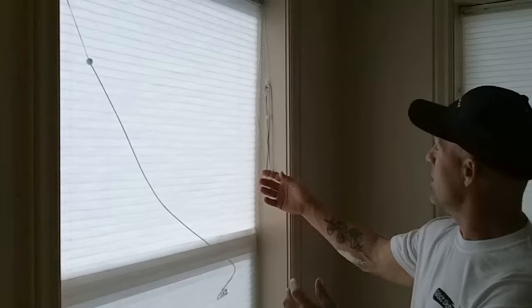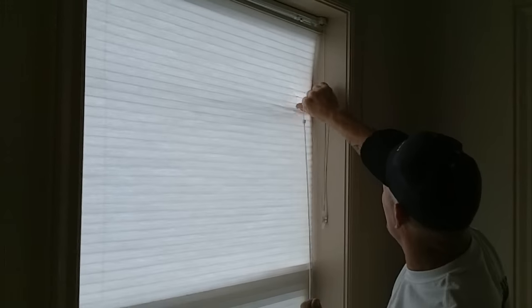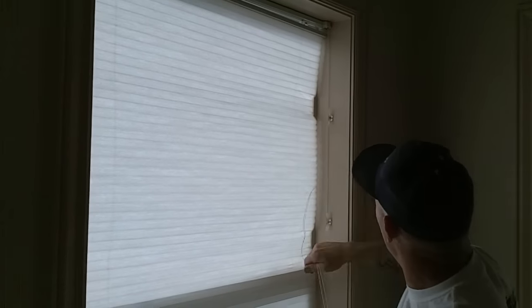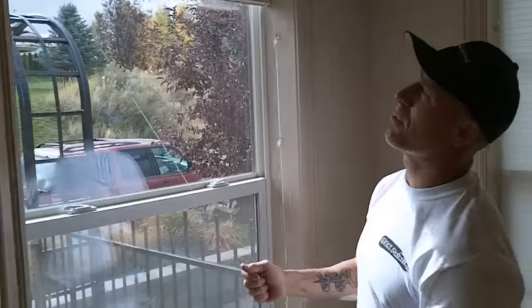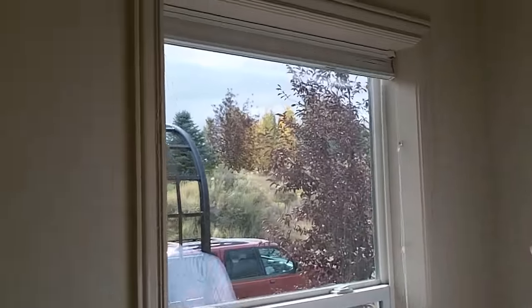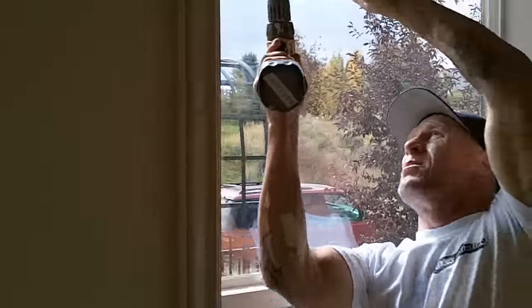We've got this blind — it's got two lines on both sides. We're going to release the lines that are tied up on the side. The left side is used to raise the blind up, so we're going to want to get it up and out of the way. Here on the back side of this blind, we've got three Phillips head screws that we're just going to loosen up halfway.